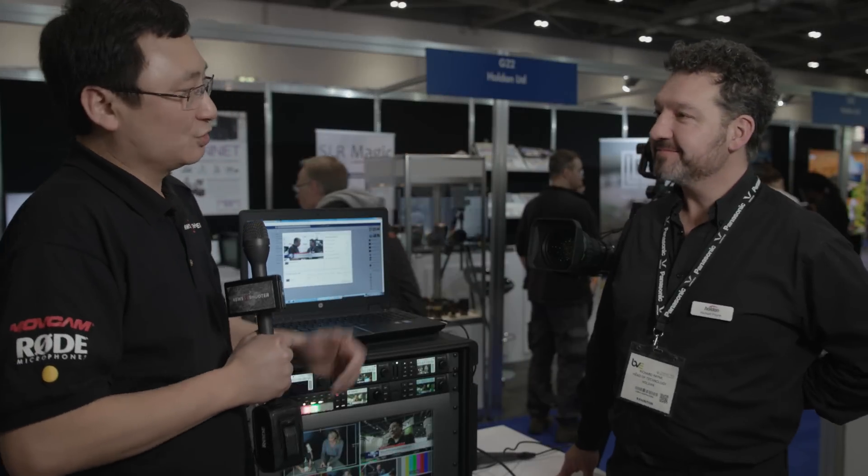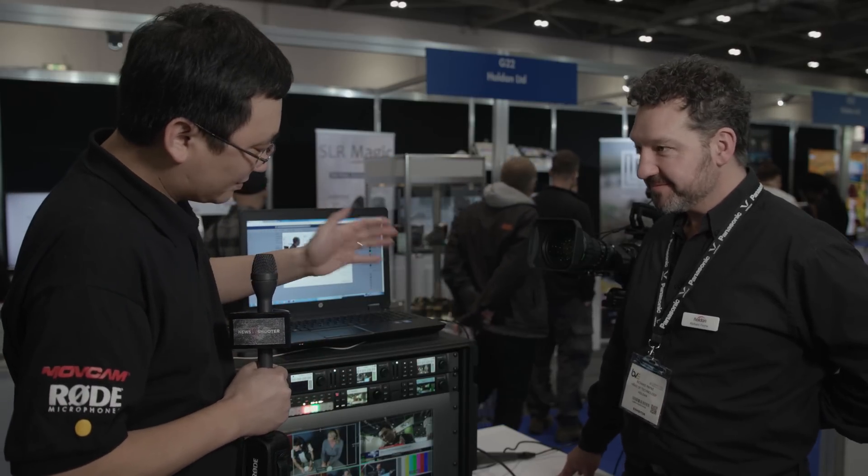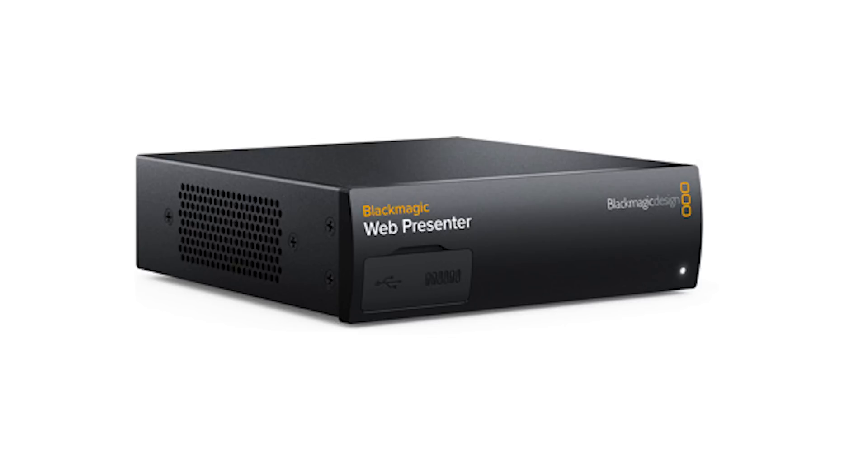I'm at the Holden booth here at BVE. I'm joined by Richard Payne, a good friend of New Shooter. What have you got here? I've got the new Blackmagic Design Web Presenter, which is an innovative new product from Blackmagic.